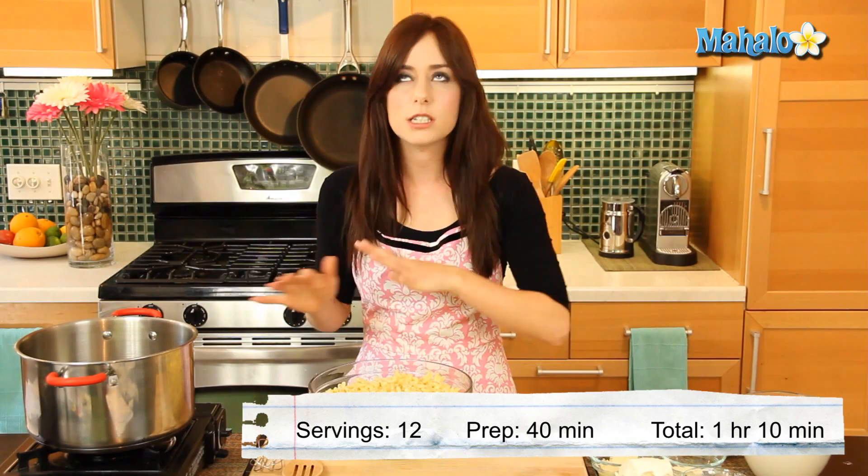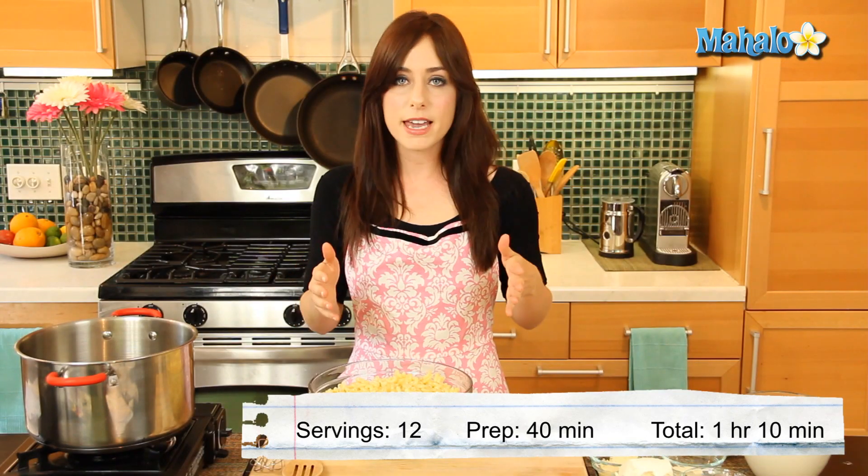Regular stovetop macaroni and cheese is certainly delicious, but when you bake it and get that golden brown yumminess on top, it's even better — and the recipe I'm going to show you today does exactly that. So let's get started with our ingredients.